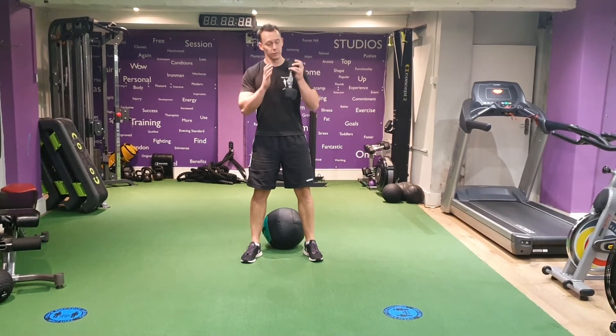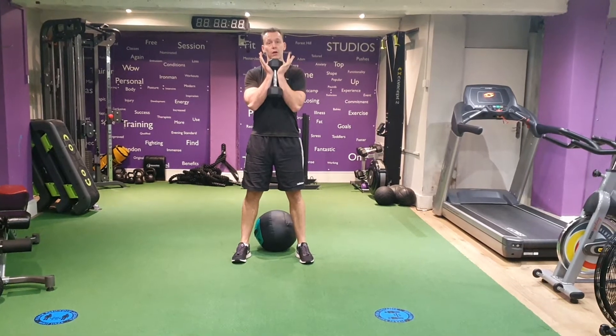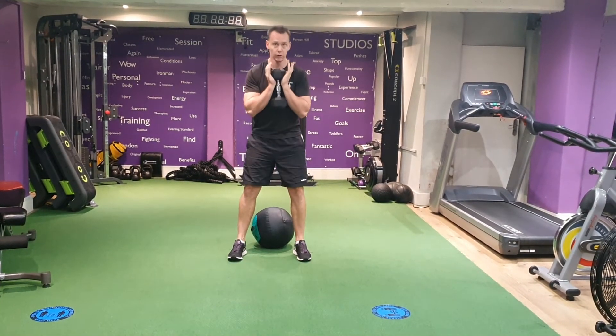Goblet Squats. Have a dumbbell — you can use kettlebell equipment as well, but let's use a dumbbell for now. Cup your hands underneath the dumbbell. From here, feet shoulder width, toes out slightly.